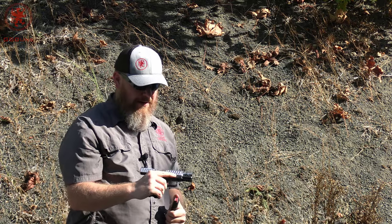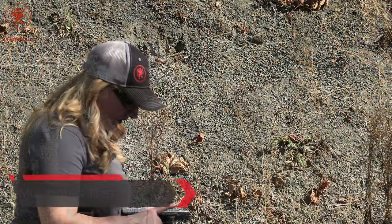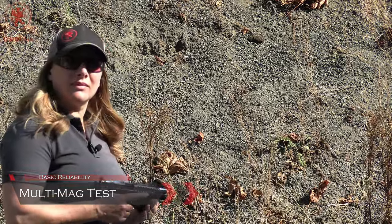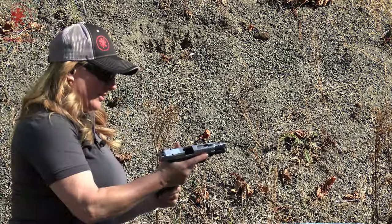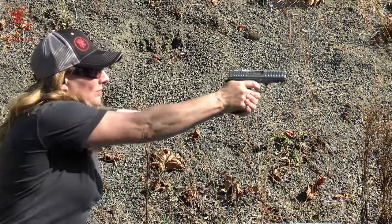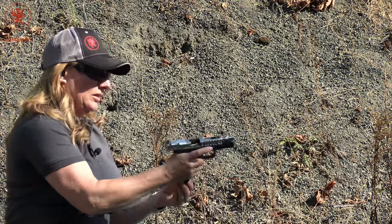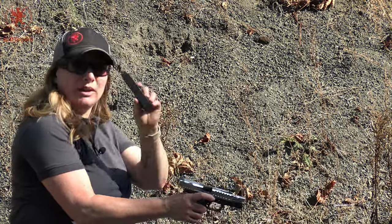Next, the multi-mag test. We've got a variety of aftermarket Glock magazines to see what it runs on — just three shots each. We just want to see: does it run in this gun? First up is our Ultimag. Does it drop open? I had to pull that out. Next is the AC Unity mag.